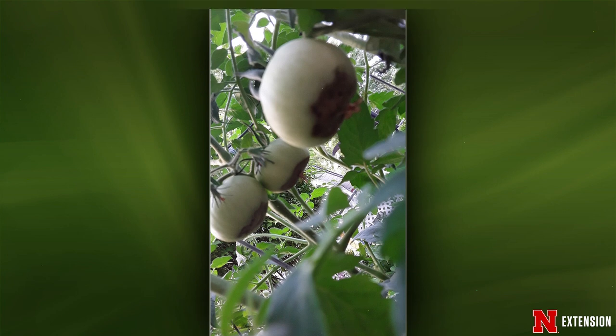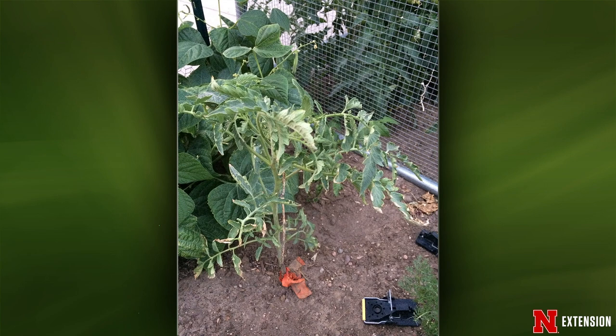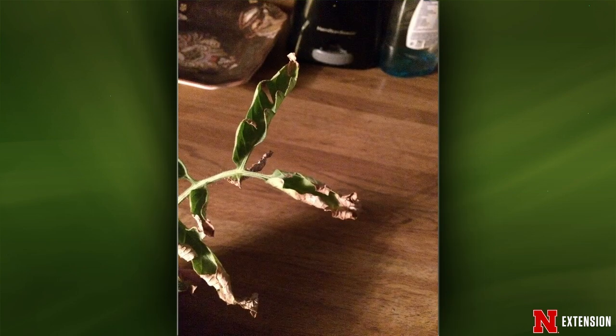A Sidney, Nebraska viewer planted tomatoes in early June and by the 4th of July they were showing leaf curl and margin burn — the conditions are hot, dry, and windy. This looks like environment, not disease. With diseases you typically see leaf blotches, not curling. The curling and margin burning are caused by lack of water, heat, and wind drying. Just make sure you're watering well, especially when it's hot and windy.